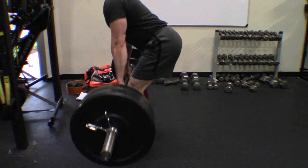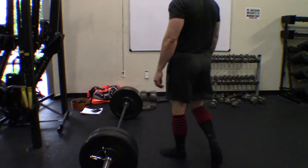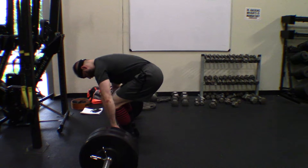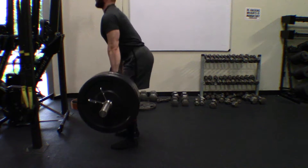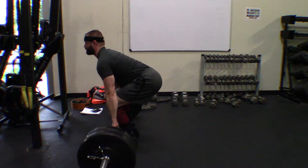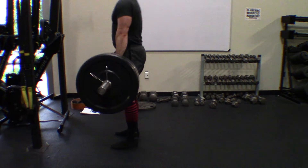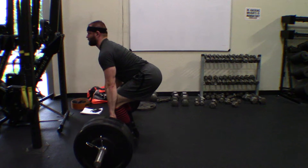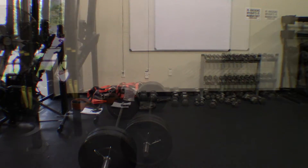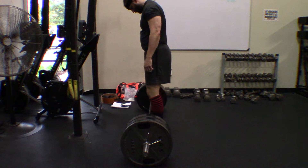Right now I'm working 5/3/1 as my main program, doing Big But Boring — 5 sets of 10 of whatever lift, but on opposite days so I don't do too much volume in one day. I'm also adding in Joker sets: after my main heavy set I'll experiment by adding more weight and testing my limits. Then after that I do an AMRAP set — as many reps as possible — at around 70% of my max, always trying to improve one of those numbers week to week.